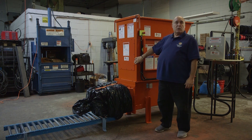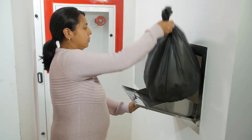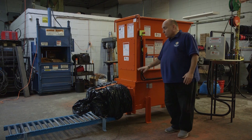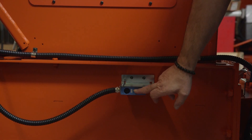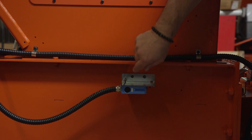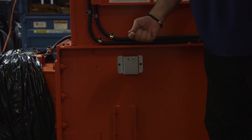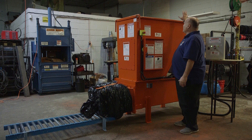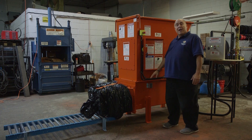I'm here to demonstrate our Kik 20 apartment style bagging compactor. What makes it automatic is on one side of the machine is an electric eye. That electric eye shines through the machine and hits a reflector that's right here on the inside. The trash comes down the chute and into the hopper and breaks the beam.